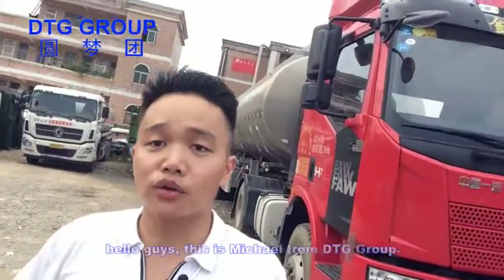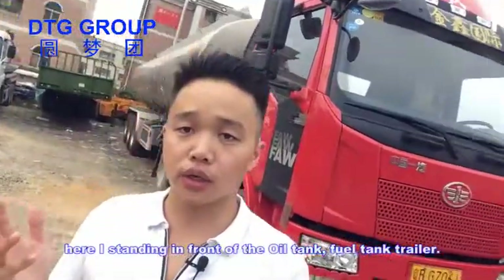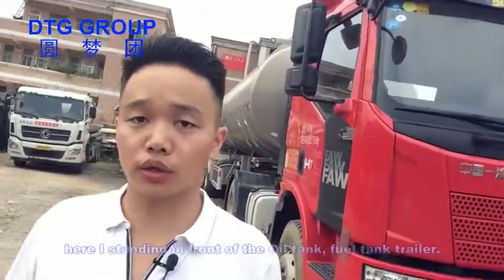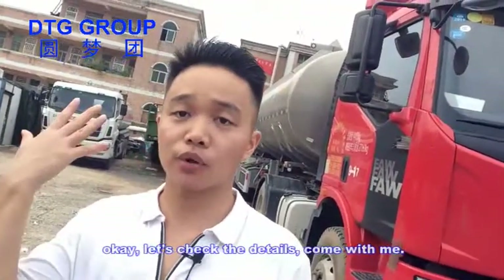Hello guys, this is Michael from DTG Group. Here I stand in front of the oil tank fuel tank trailers. Let's check the details, come on with me.